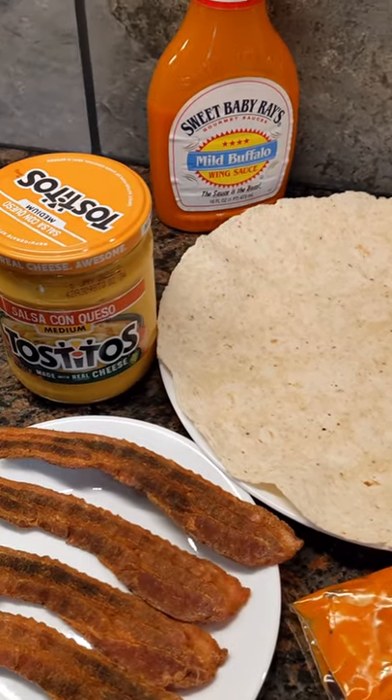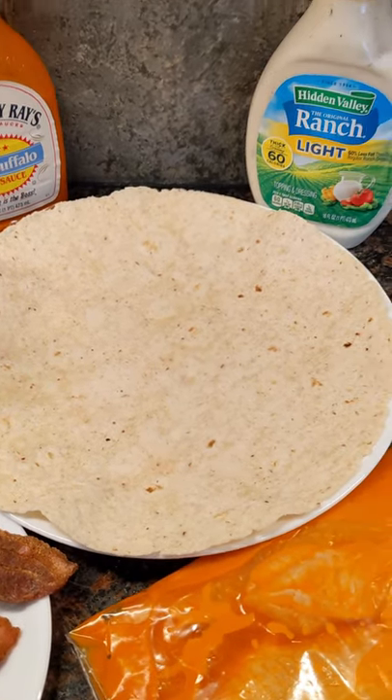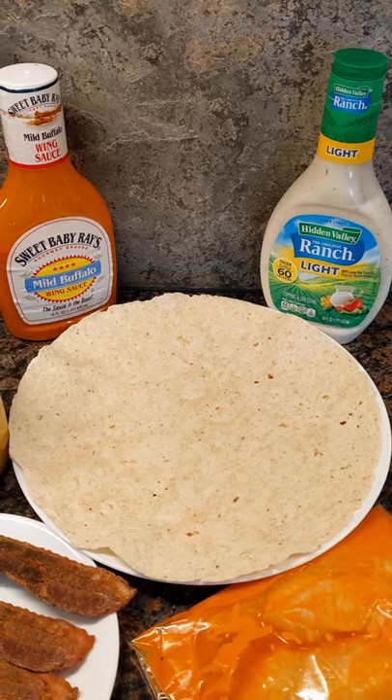We've got a whole wheat wrap here. We'll hit that with a little queso cheese sauce, some crumbled bacon, then we'll add that flaked fish and finish it with a little bit of light ranch. It's going to be absolutely delicious.